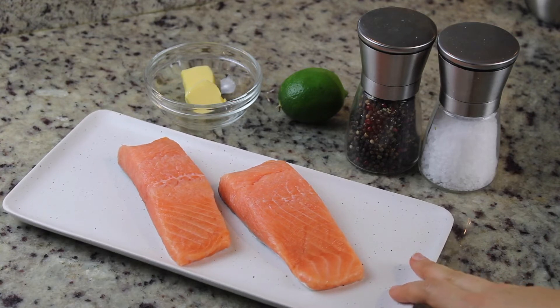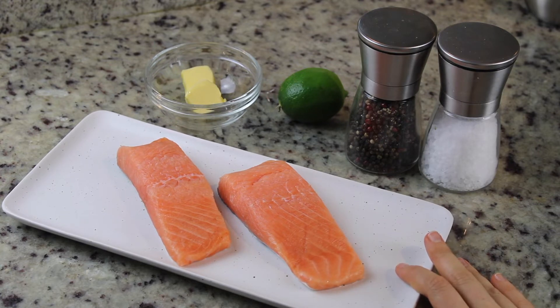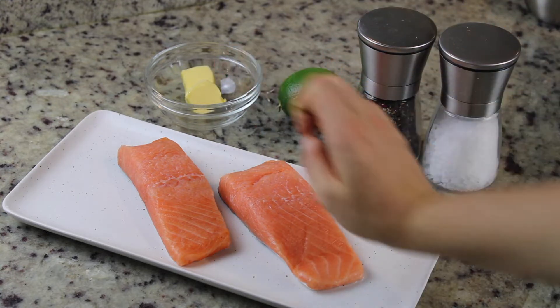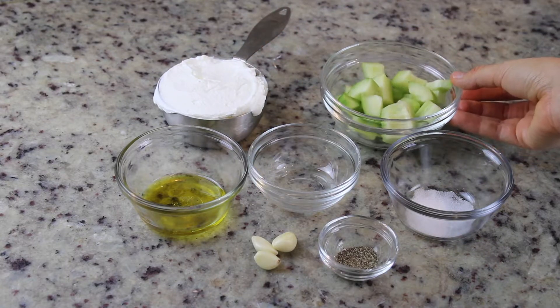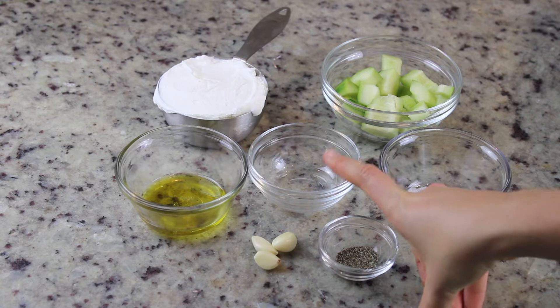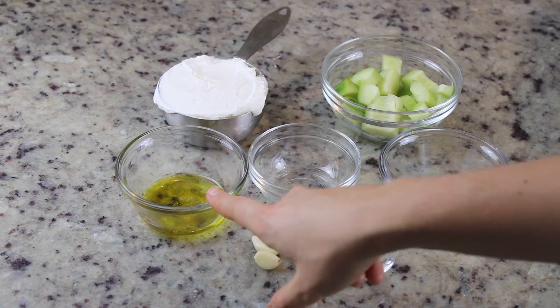The ingredients you need for your salmon: two salmon fillets, salt, turmeric, black pepper, and half a lemon. And finally, for the tzatziki — that Mediterranean sauce — you need: one cup of plain yogurt without added sugar, 1–2 cucumbers peeled and seeded, one teaspoon of salt, one teaspoon of pepper, one tablespoon of white vinegar, 3 small garlic cloves, and one large tablespoon of olive oil.